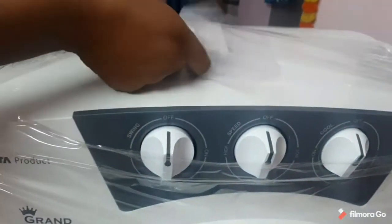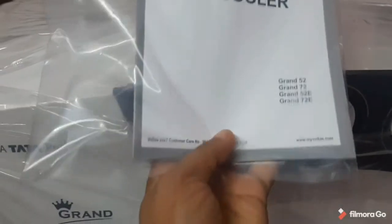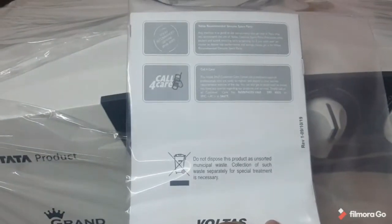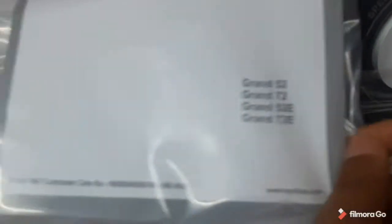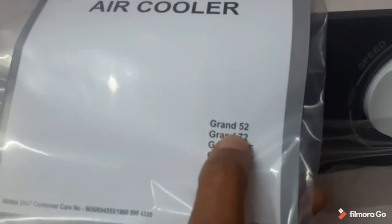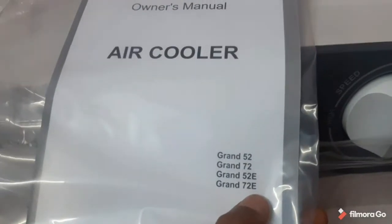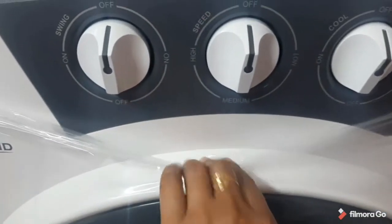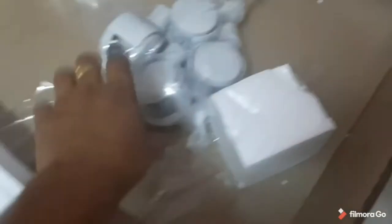There are a lot of different trends. You will find this cool color every month. It is a cool color series. In that account, we have a small book — we can use it as a cooler. Here we can see Grand 52, Grand 72, Grand 52E and Grand 72E. We have water capacity. Grand 52E has a remote control system and the same liters capacity.